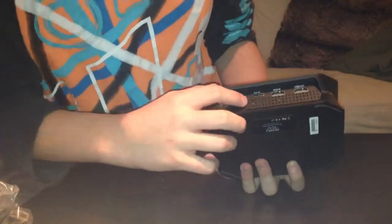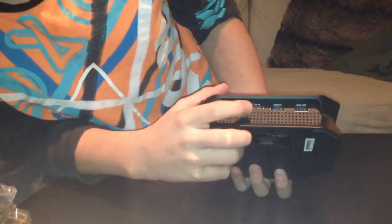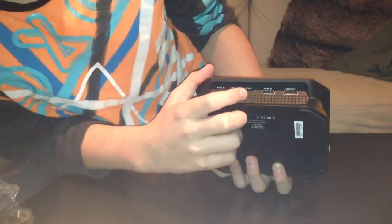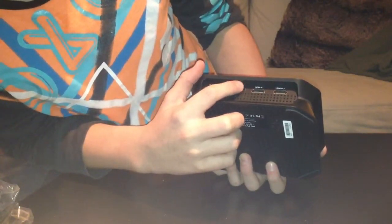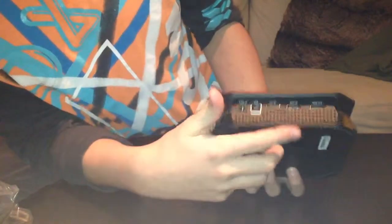Here is the power adapter, and here is the USB cable — you plug the cable in here and then USB to your computer, and that's how you record. Here's something I don't really know what it is, but this is for PS3. And this is some Xbox and TV cable stuff. Anyway, that's the HD PVR 2 unboxed.